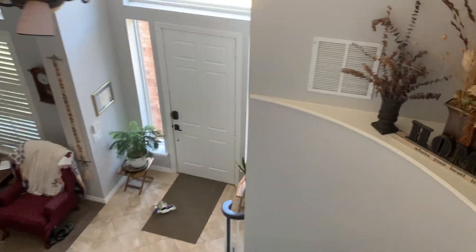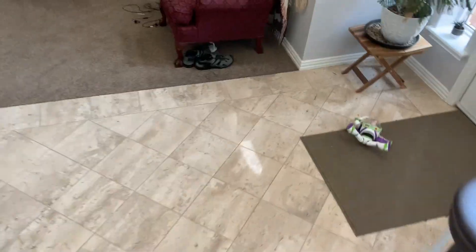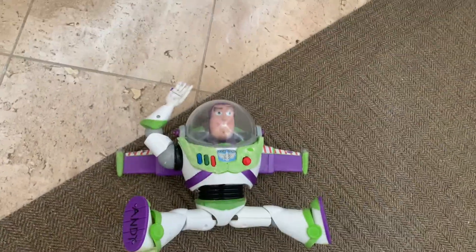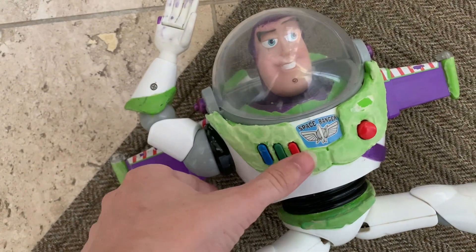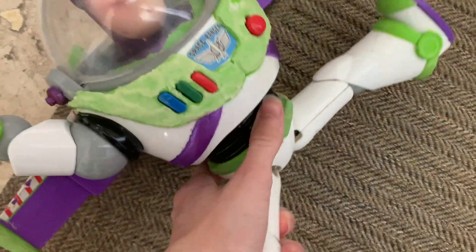Now let's see what happened. Holy shit, he still works. I'm just damn surprised. Holy crap, he still works. So he really is this durable.